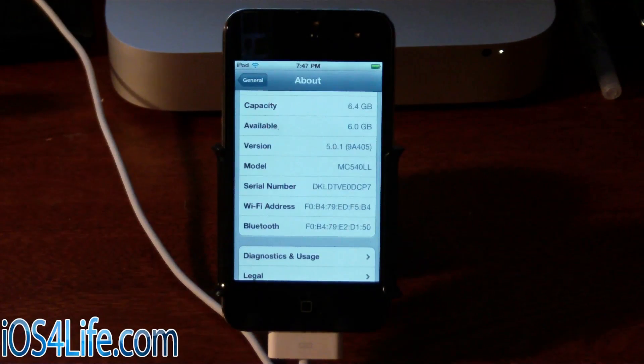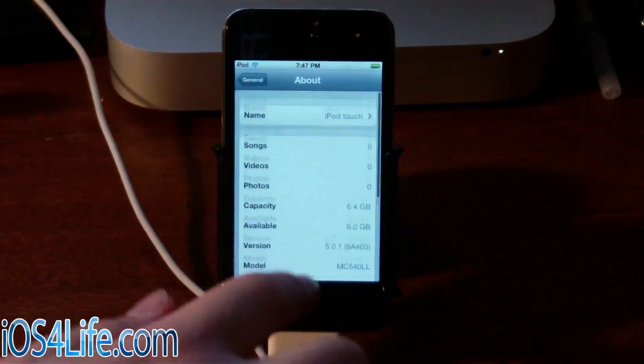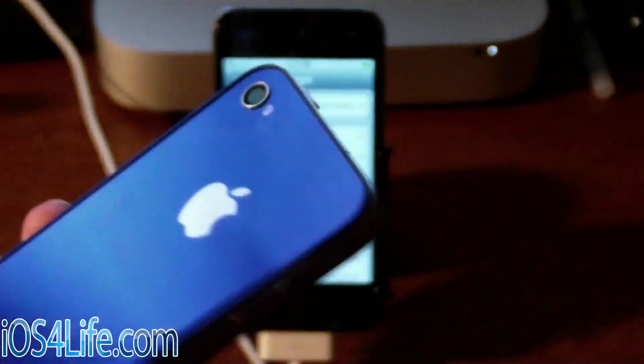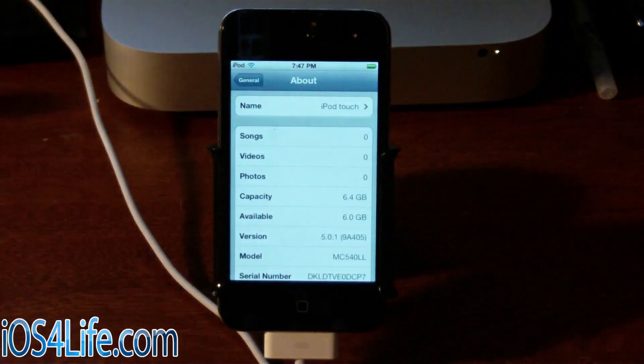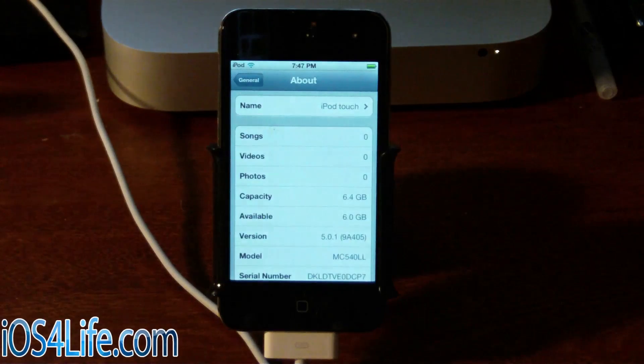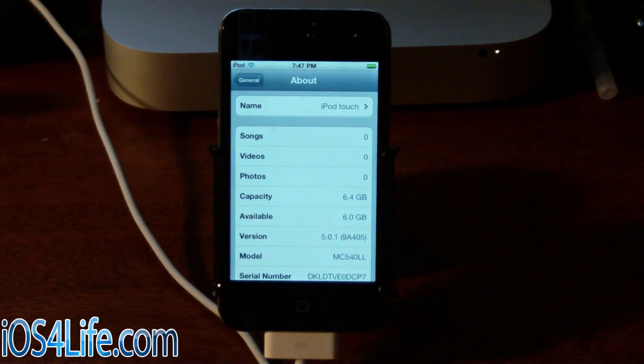Hey guys, this is Mr. AJ's Tech here, and today I'm going to show you how to jailbreak an iPod Touch 4G, an iPhone 4, or an iPad 1. And this is the iPad 1 right there. And I forgot to mention, it also supports the iPhone 3GS and iPod Touch 3G.